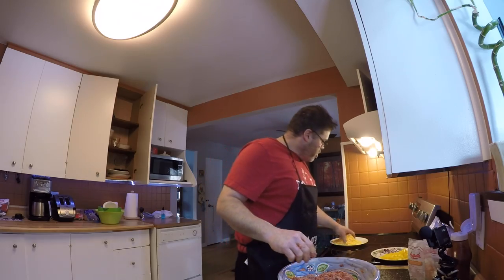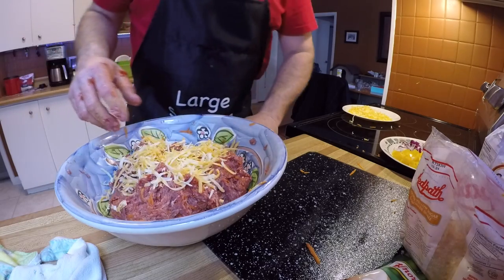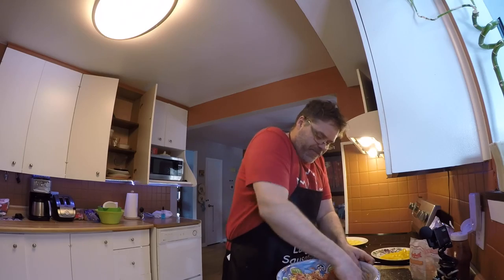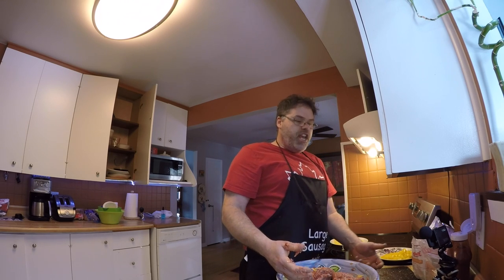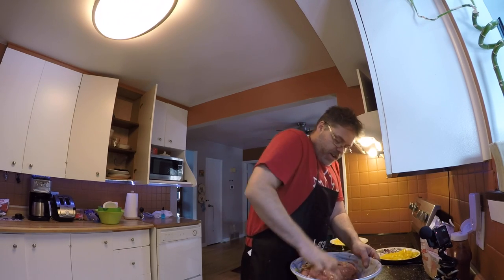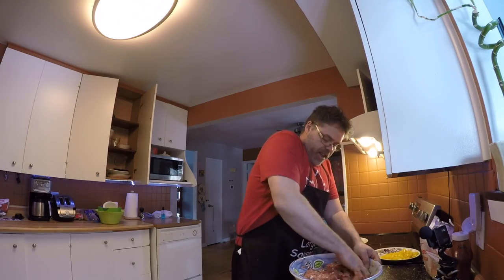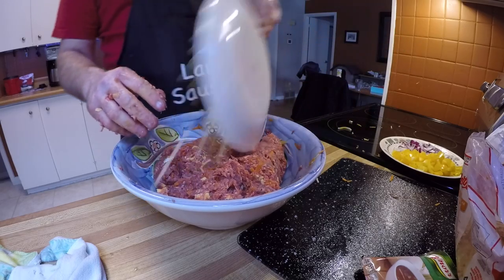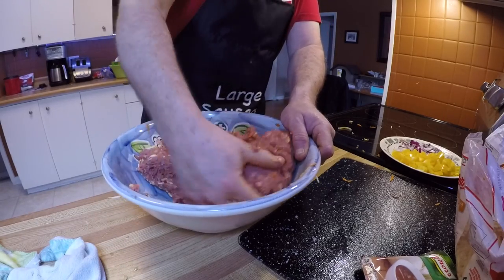Now what I'm gonna add is some cheese. Get some cheese in there — why wouldn't ya? Mix that in. I've never tried cheese in a meatloaf before — this is the first time for me. But how the hell can you go wrong? Cheese is decent. Let's add it all in.